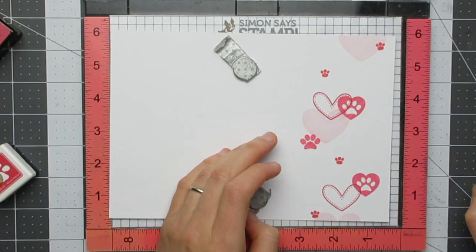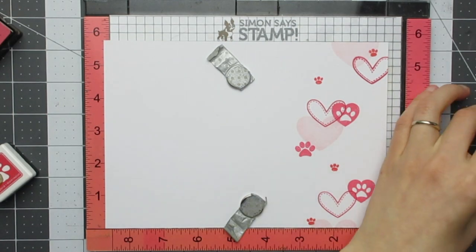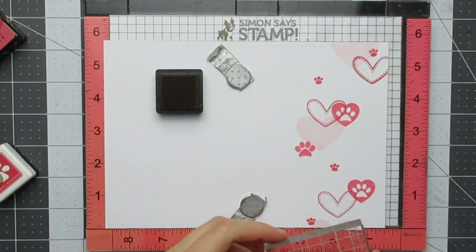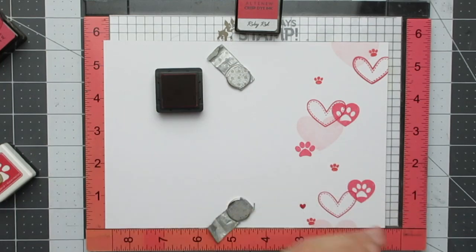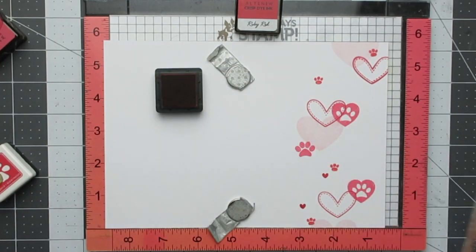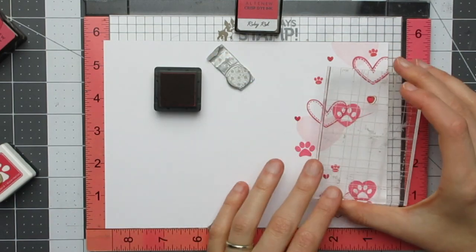I just wanted to make a kind of flowing look of these hearts and paw prints. I started by using the lighter colours for the biggest images and then the darker shades of ink for the smaller ones, though I did go back and forth a bit. I just didn't want the darker colours to overpower the card, which is why I kept those larger images primarily with the lighter colours. All the inks I used are either from Altenew or Simon Says Stamp: Altenew Frosty Pink, Coral Berry, and Ruby Red; and from Simon Says Stamp, Hollyhock and Watermelon.